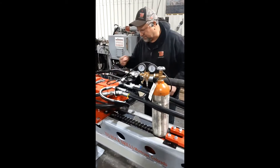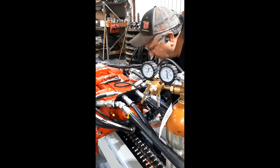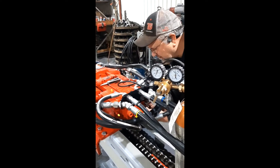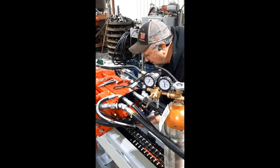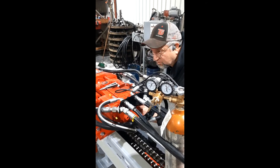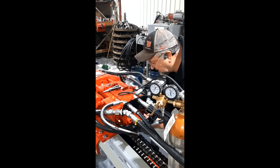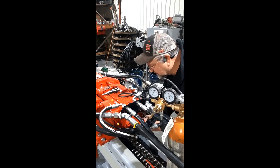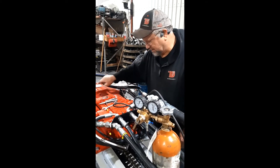Then we're going to come back over here and shut that needle valve off. This process is the same with all of our drifters — it doesn't matter if it's an old 300 or a brand new 760, TE-1000, or TE-160. As long as it's got accumulators on it, it's the same process.